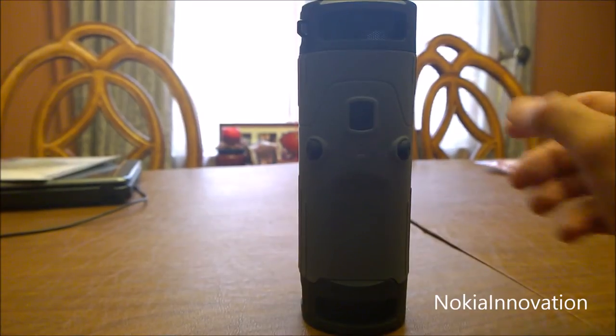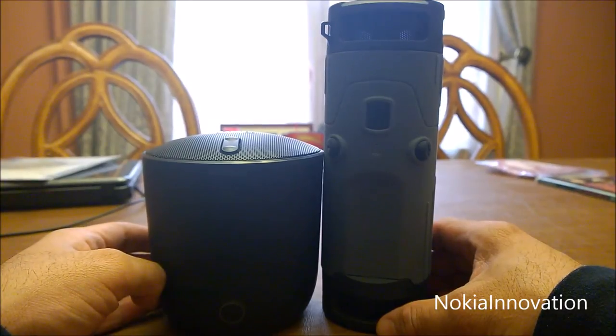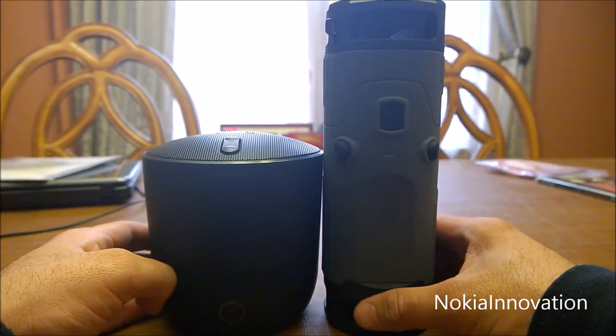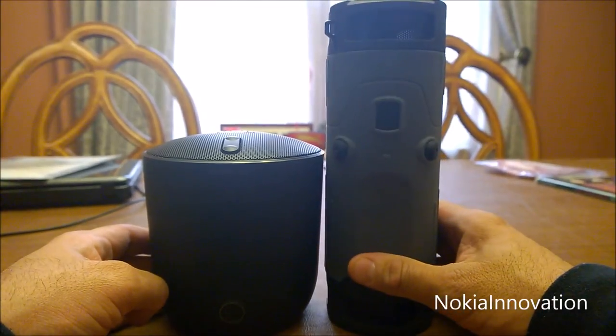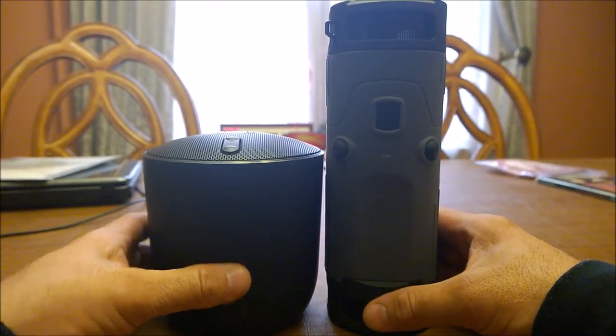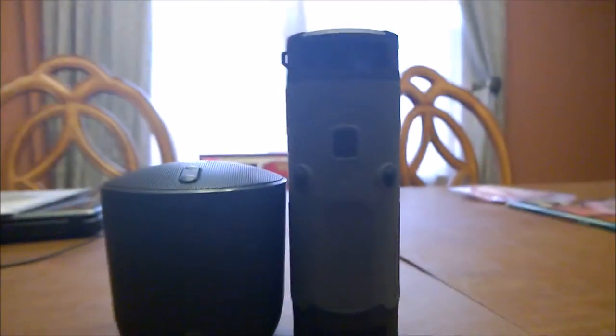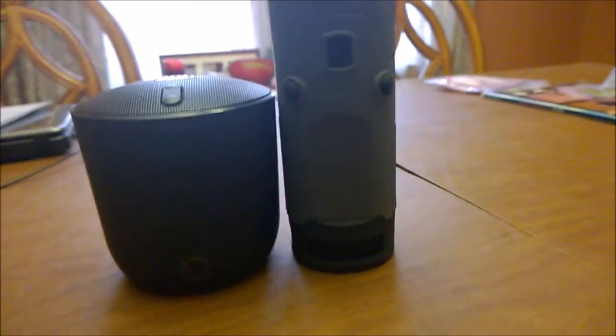Sound quality is very good. I compared it to my JBL and I think it's on par with it. One thing I like about this is that it is weatherproof, so there's no fear of having it out in the rain.